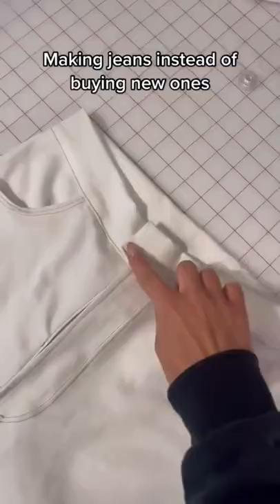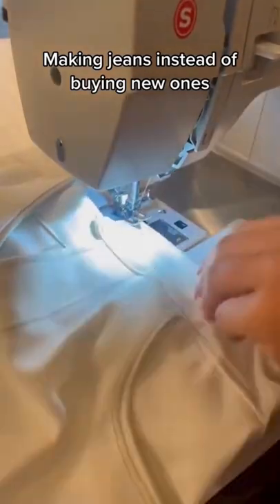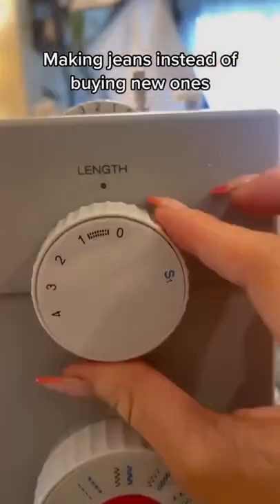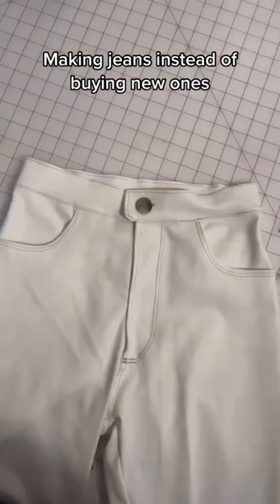Just using straight stitch, and then I will top stitch around the rest of the waistband. Next adding a buttonhole using my buttonhole setting, and then adding the button. And now I have a waistband and my jeans are done.